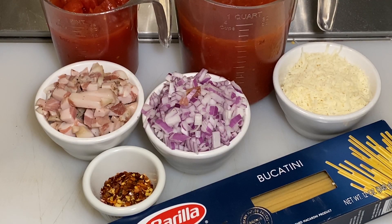Here's everything you're going to need to make Bucatini all'Amatriciana. I've got one pound of Bucatini, four ounces of diced guanciale or pancetta, one medium red onion minced, about a teaspoon of red pepper flake — you could add more or less depending on how spicy you like it — a 28-ounce can of good quality crushed tomatoes, a 14-ounce can of good quality diced tomatoes, and a little bit of Parmigiano Reggiano to finish it all.